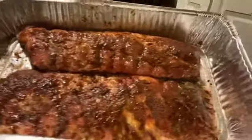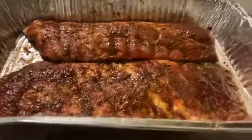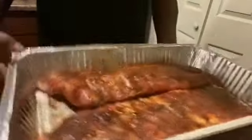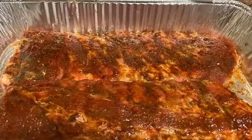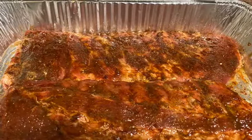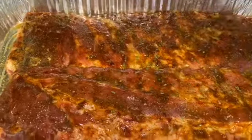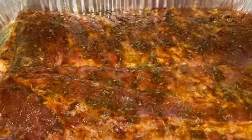Alright, here you have it — look how gorgeous that looks. This is gonna be my baked ribs. We'll be back when the ribs are all done. They're ready to go in the oven — I just forgot to put a little parsley across the top.